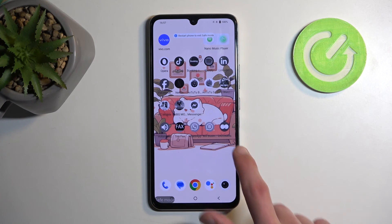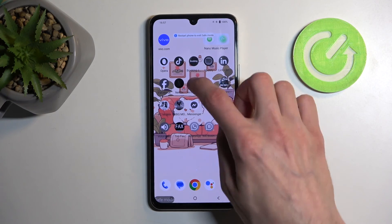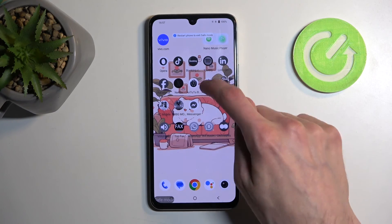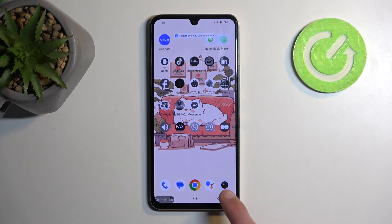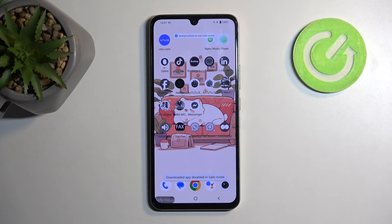They do become monochrome, which is almost all of them, and if you try to open any of them up you can see it does absolutely nothing. It does give you a pop-up at the bottom giving you the message that downloaded apps are disabled in this mode.